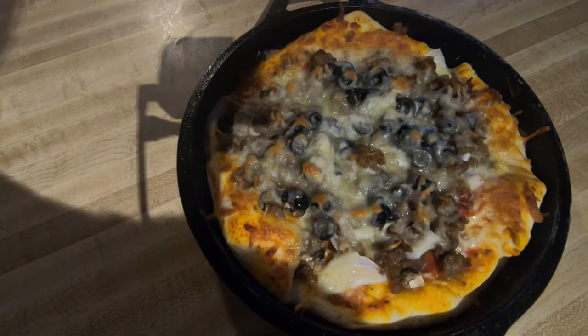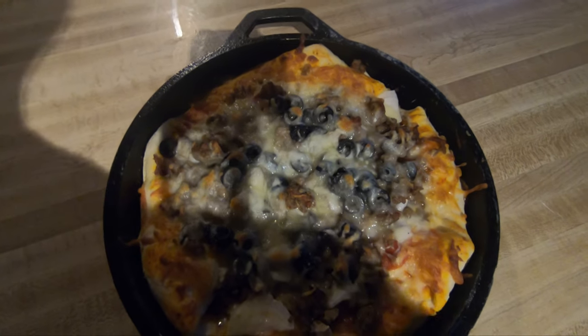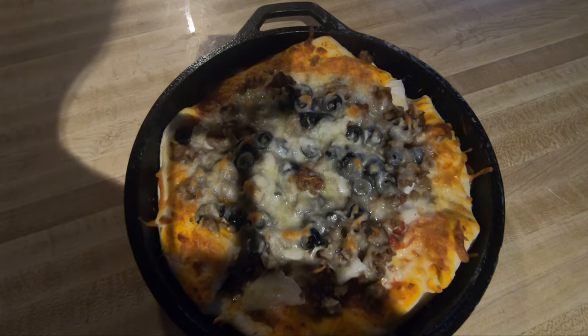So thank you guys for watching. I will see you in the next video. Go ahead and pick a video that you see on the right of your screen right now. If you want to see more videos of JB Cooks, you guys have a great day.